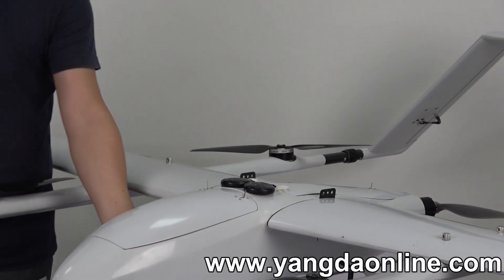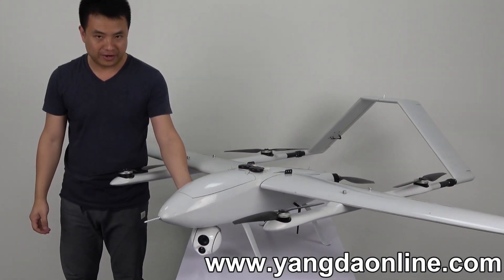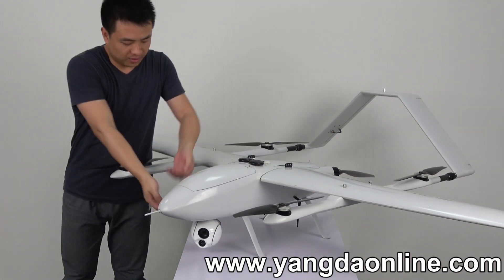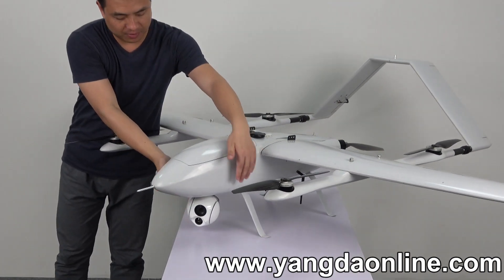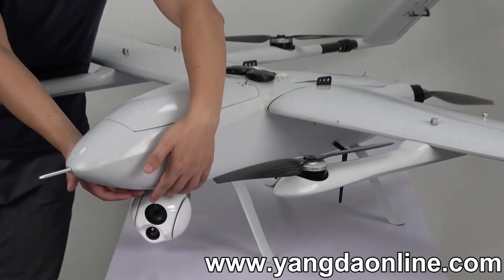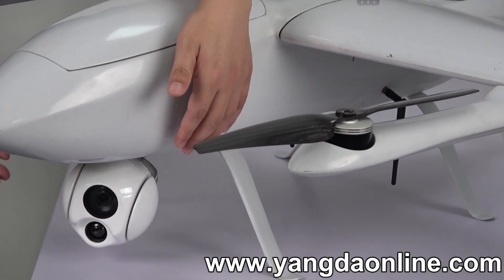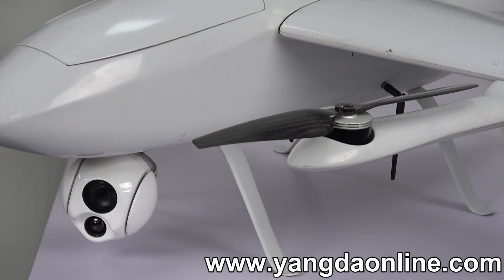Over here, you will mount the gimbal camera in this place. Because we need to mount the gimbal, this area can be tailored based on the size of the gimbal.